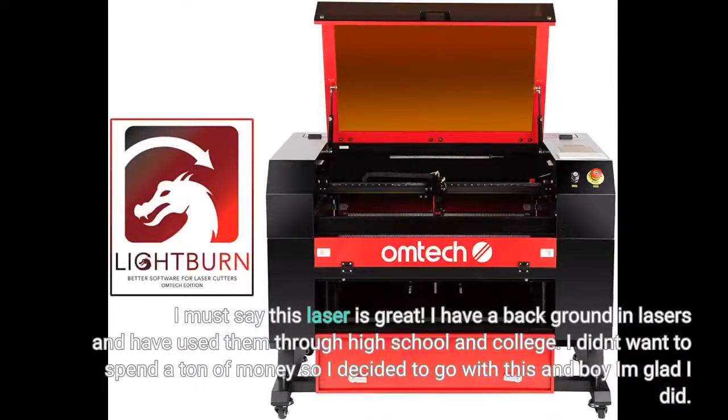I must say this laser is great. I have a background in lasers and have used them through high school and college. I didn't want to spend a ton of money, so I decided to go with this — and boy, I am glad I did.